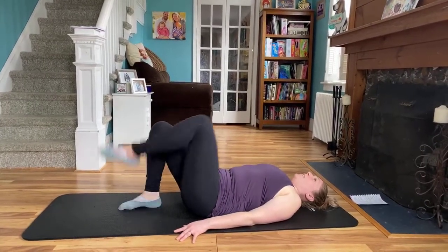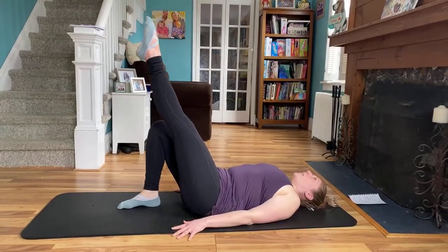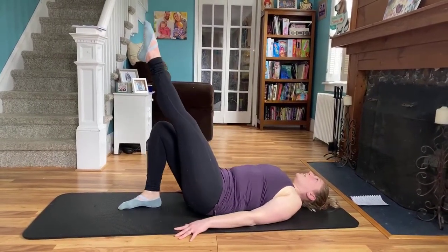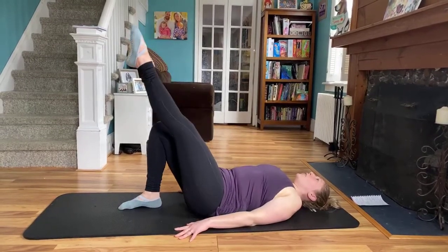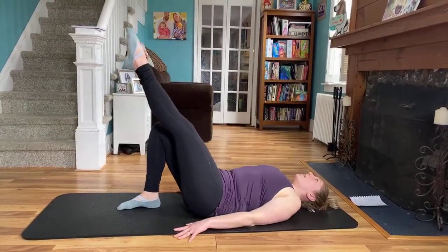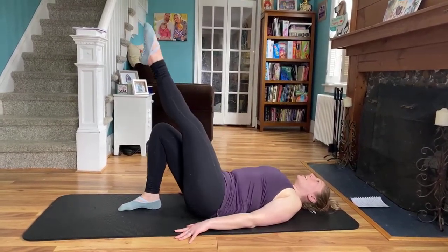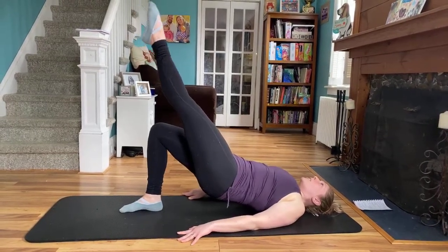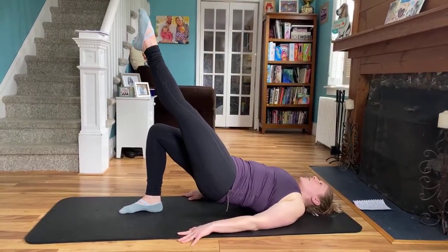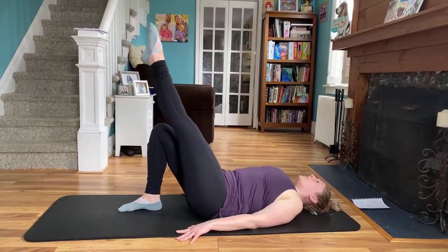Drop that heel. Extend the left leg, make sure you're squeezing. Here we go — eight, seven, six, remember those glutes, five, four, three, two. Hold it up on this last one, squeeze those glutes — eight, seven, six, five, four, three, two, and one. Slowly drop it down, shake it out.